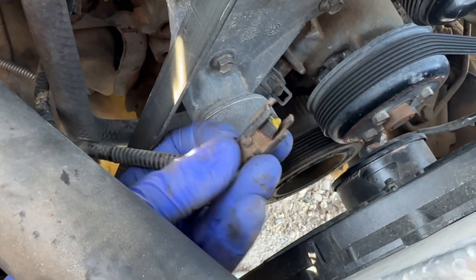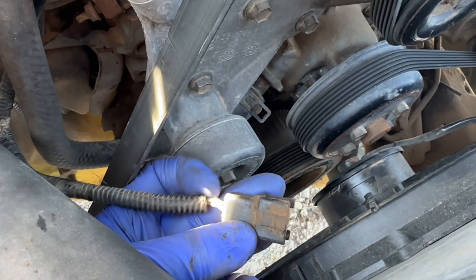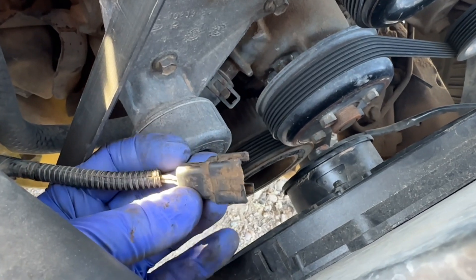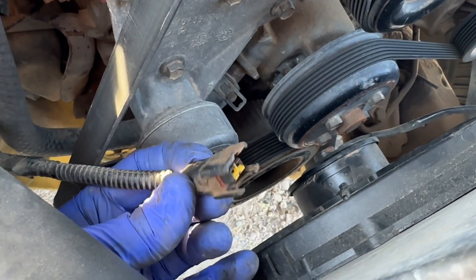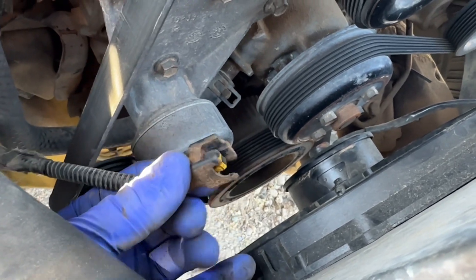If your tabs are completely missing on both sides like this one, you can get replacements — you just have to splice into the wire. I would highly recommend doing that because you do not want this to come off while you're driving or out four-wheeling or whatever.